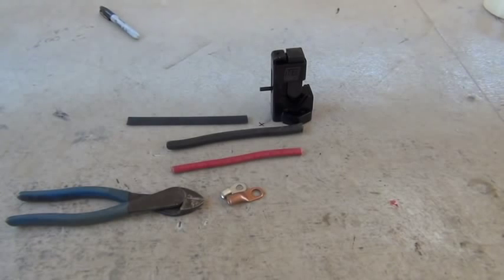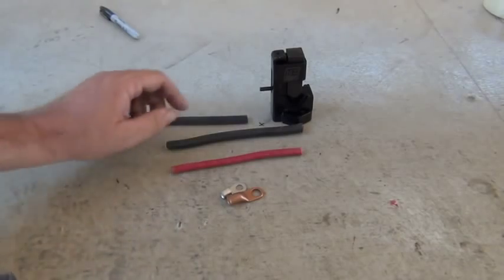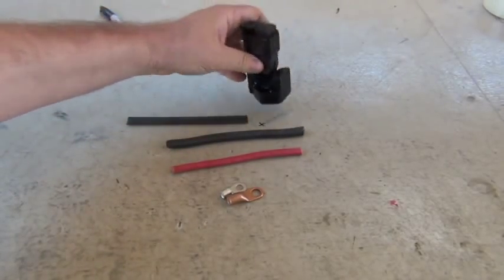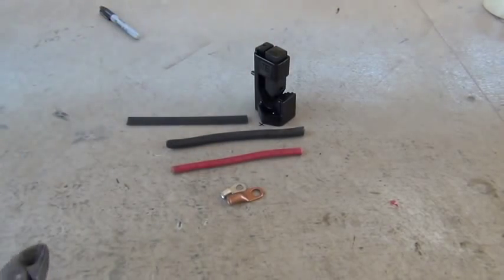Hello folks, we're doing a quick video today about the TE stamping tool for crimping lugs. This is the tool right here — easy to operate. It uses a simple hammer.